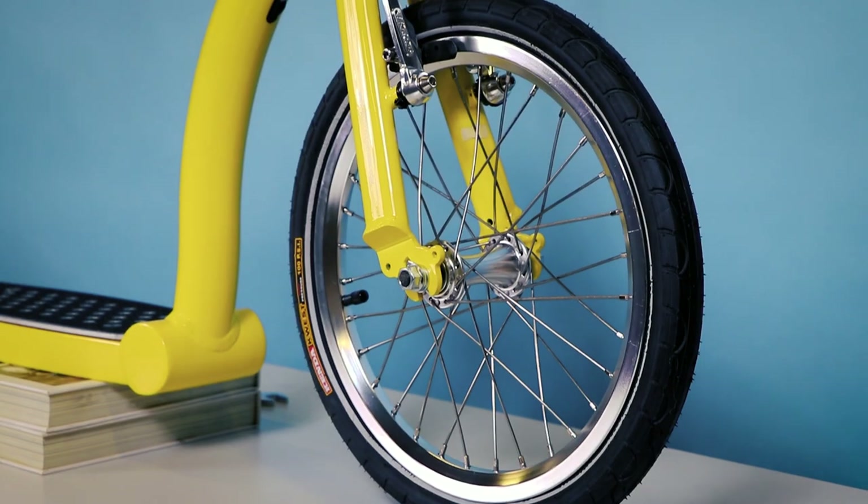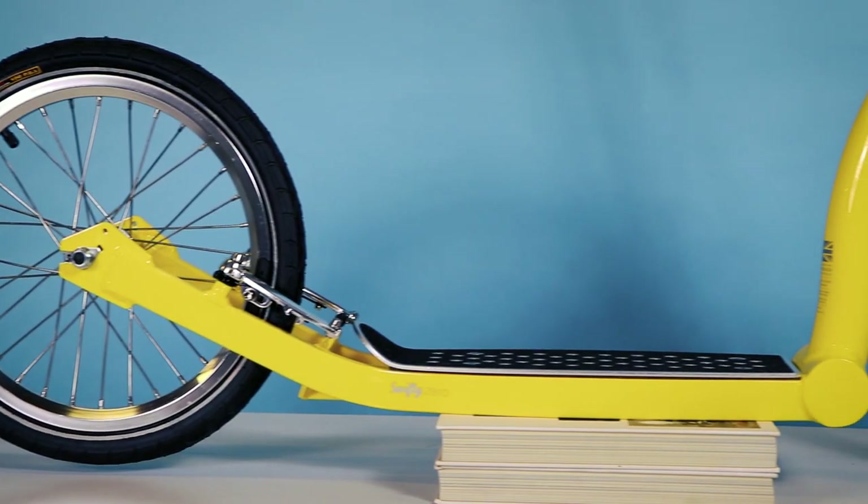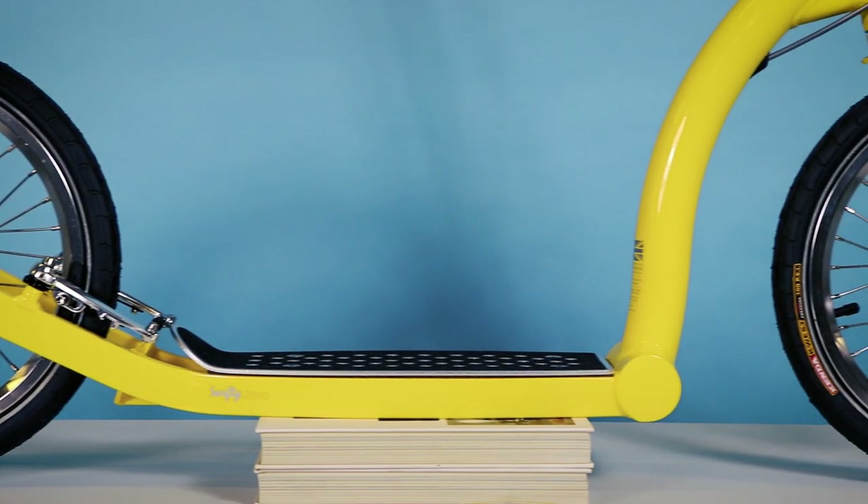Hi everybody, today we're going to be doing an assembly video for your Swiftie Zero. For the assembly you're going to need something to prop the scooter on. Everybody has a number of books at home, so two books about this height will do — about 65-70mm. You'll also need something sharp from the kitchen to open the box as it arrives. So let's get started.